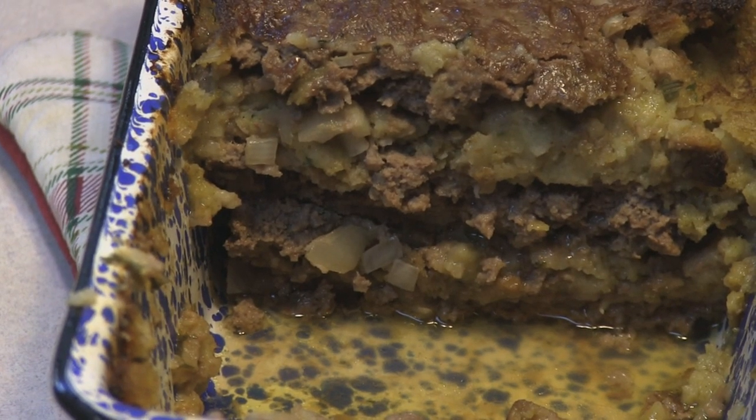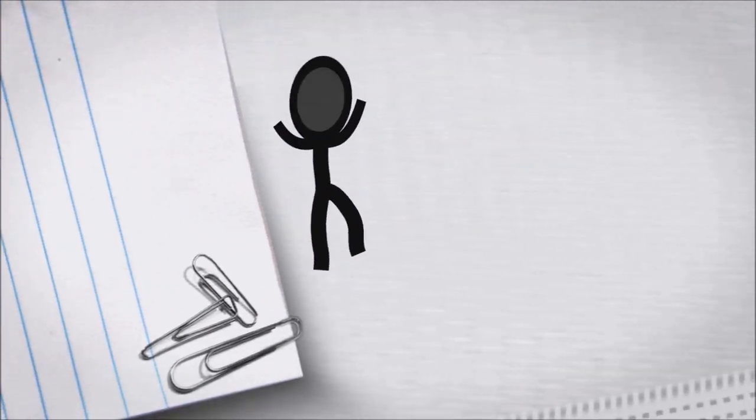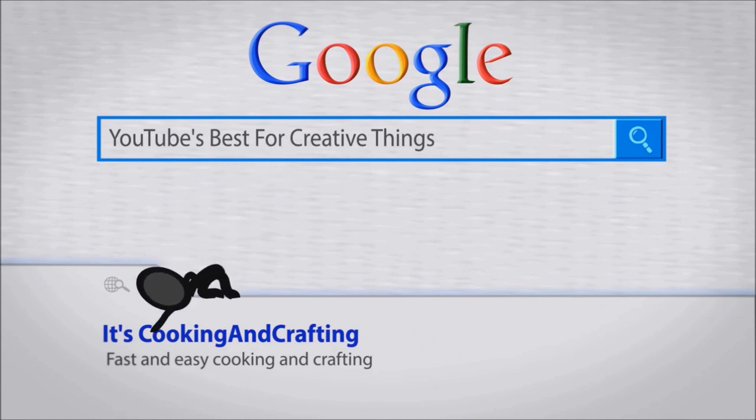Hey kids, today we're making Ribbon Meatloaf. It's YouTube's best for creative things — it's cooking and crafting.